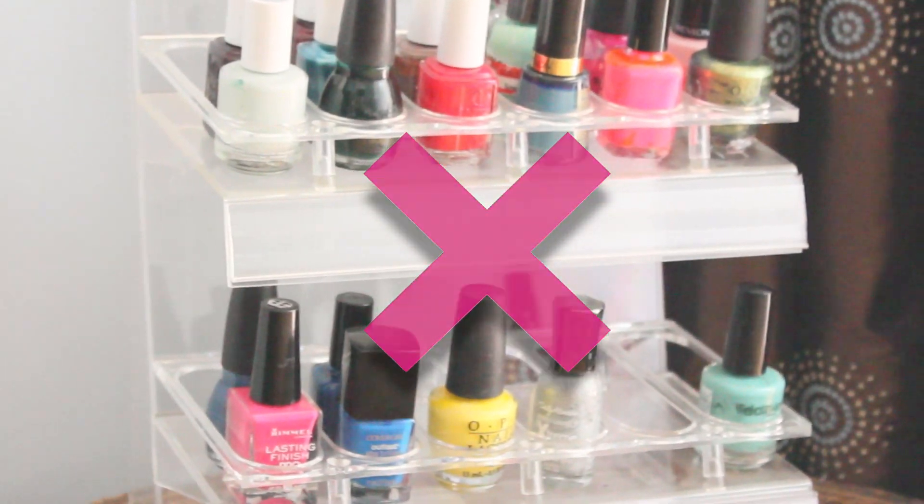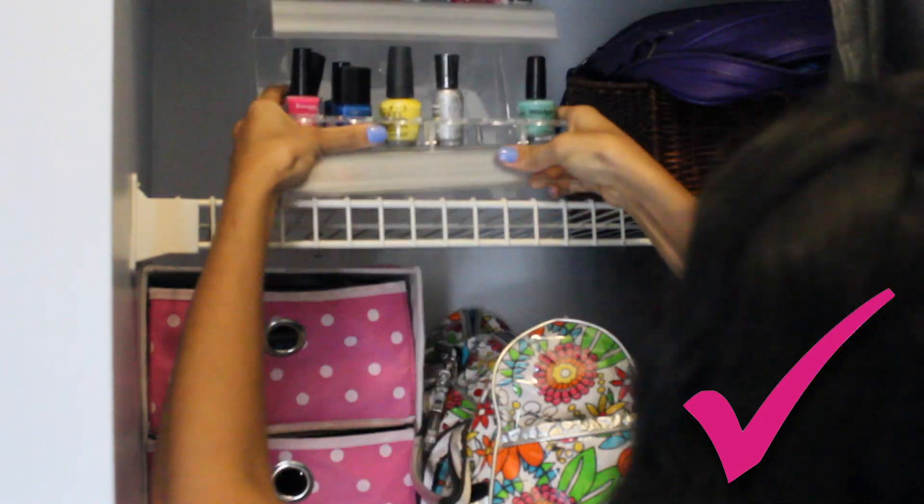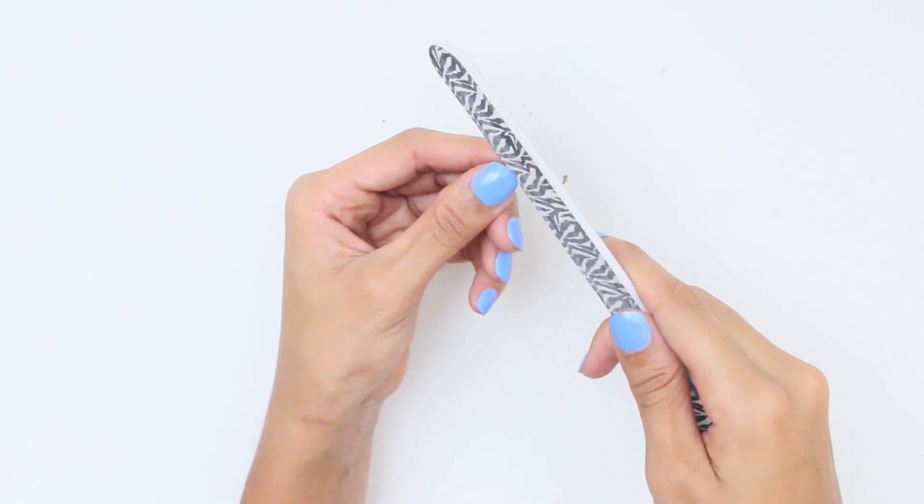Next tip: do not store your polish next to direct sunlight, as the temperature and light in the room can shorten the shelf life. Bright rooms can alter the thickness and color of your polish. Instead, store your polish in a cool, dark place with consistent temperature.